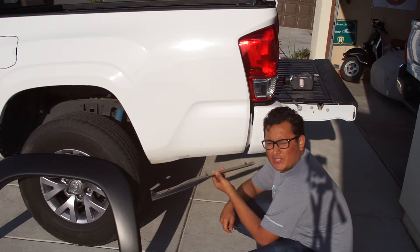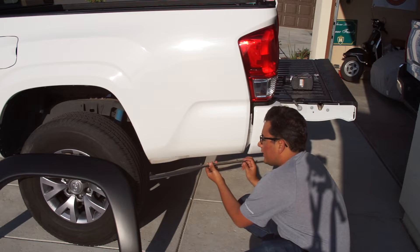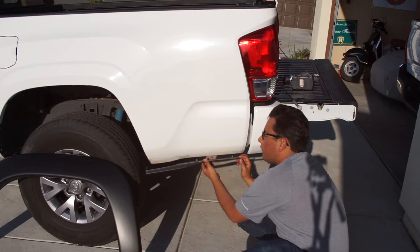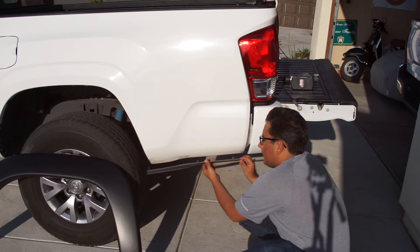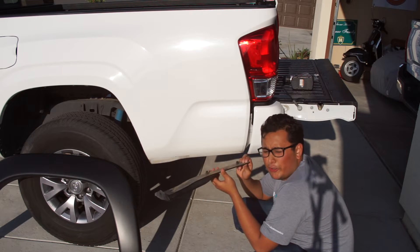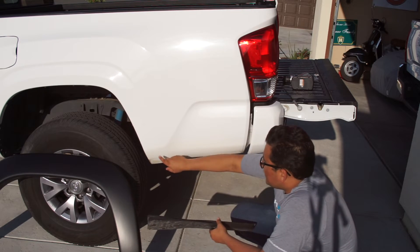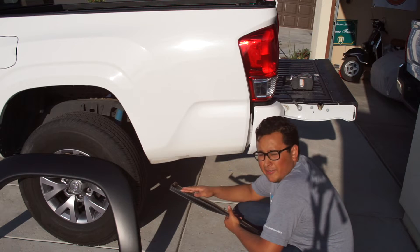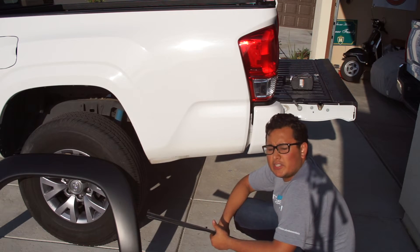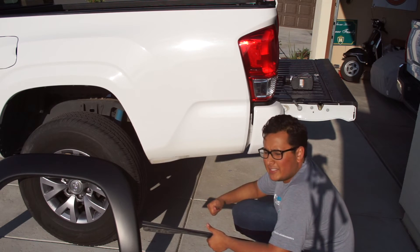Most Tacomas come with this — a rear trim piece that has two clips. On SR and SR5s that do not come with fender flares, they're a little longer. So you're going to have to remove that, but it's pretty easy. That's a couple of 10mm screws. It's got a little bit of adhesive, and you just pull it right off, especially if it's a little sunny outside — it comes off easy.